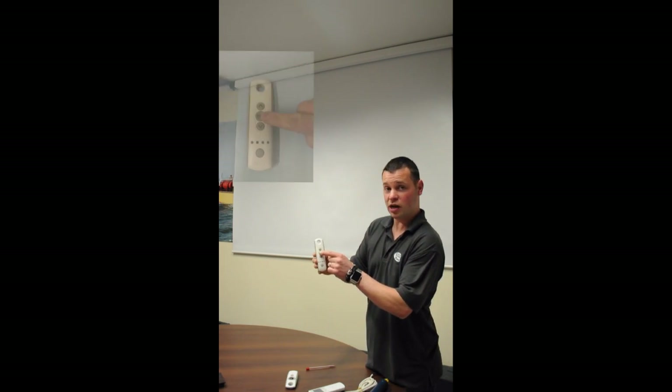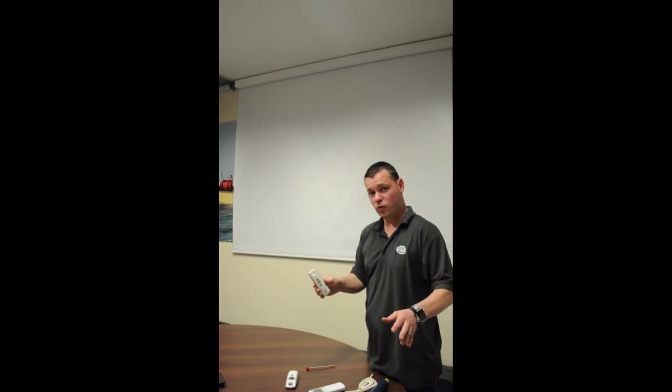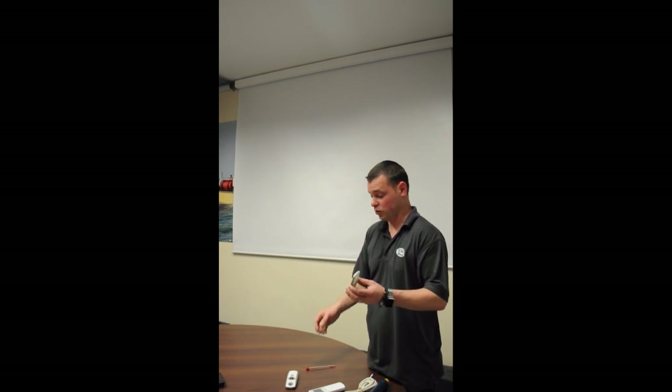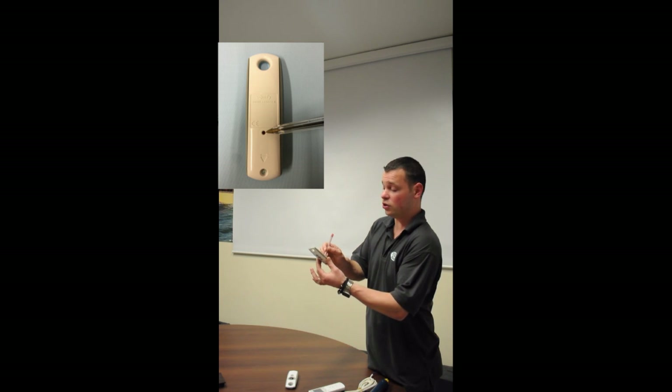So now we've set the lower limit and the upper limit, and it's back down to the lower limit. We now need to confirm these limits — press and hold the MY button for one jog. This has confirmed it, but if you still power off the blind the memory will be wiped. We now need to confirm this, which is a step that a lot of people miss. There's a small setting button on the back of the remote — press this until you get one jog.